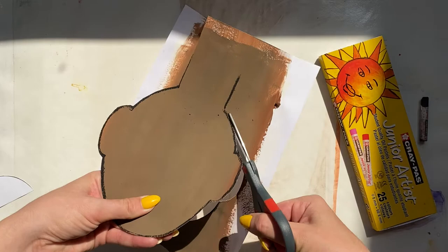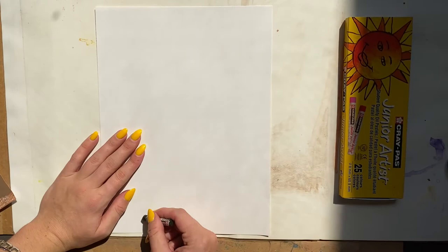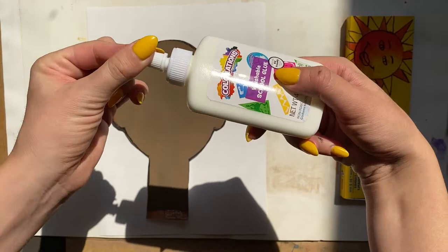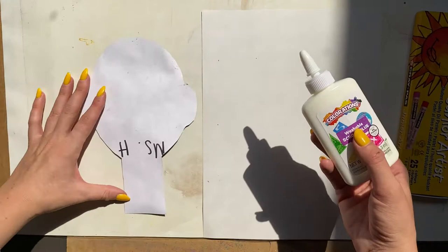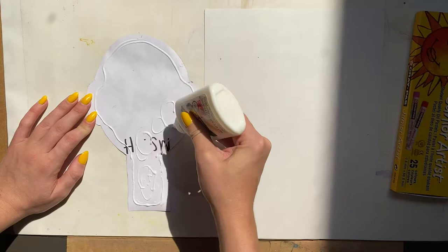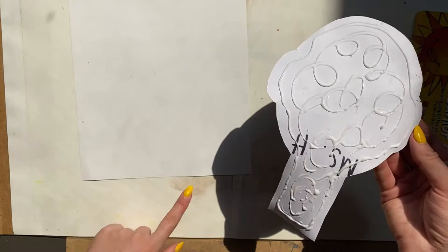Since this is a collage, we're going to be gluing this onto another piece of paper. Choose white paper, write your name, turn it over, and then get your glue bottle out. You're going to outline the head that you traced. This is thicker paper so you might need a little more glue than normal — see how I'm doing some swirlies there with my glue.